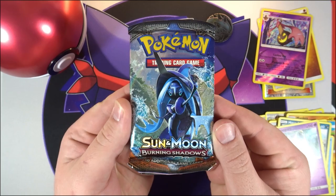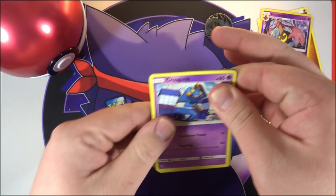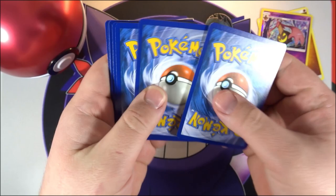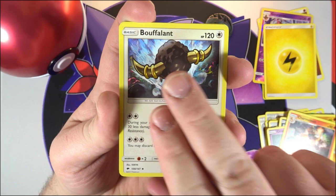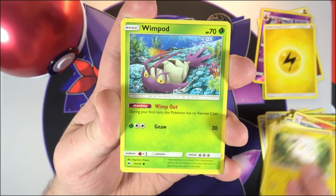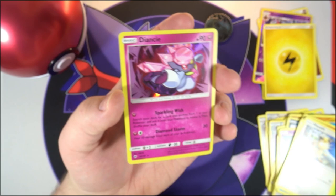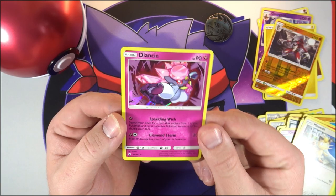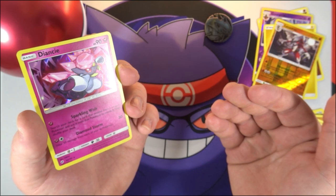We've got Burning Shadows left — if I'm going to pull anything I want it to be from this set. Imagine pulling a hyper rare Charizard from one of these tins, and they're only $12.99, which isn't too bad for three packs, a coin, and the Pokeball tin as a collector's piece. Opening it: Charmeleon, Buffalant, Olivia, Croagunk, Togedemaru, Wimpod, Alolan Vulpix, Meowth, reverse Lycanroc, and finally a holo Diancy. Not great pull luck but at least it's a holo.